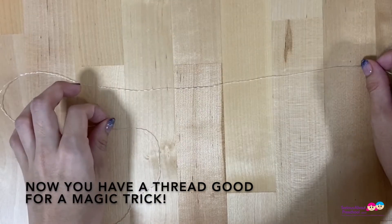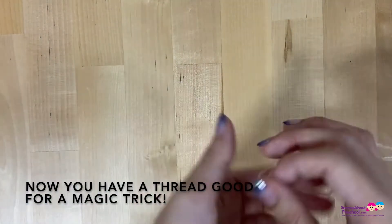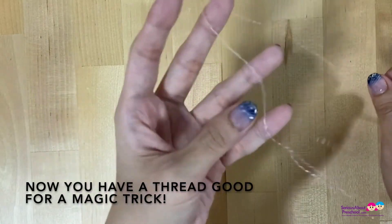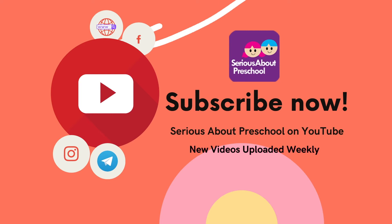Now you have thread good enough for a magic trick. Keep doing this to gather more thread quickly.